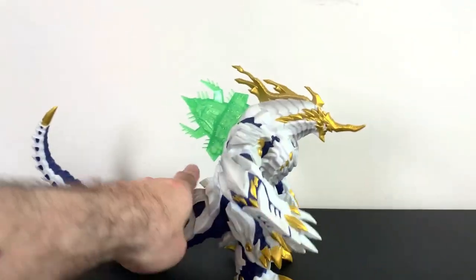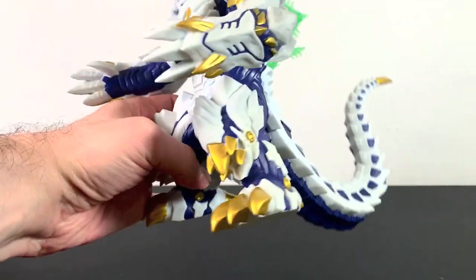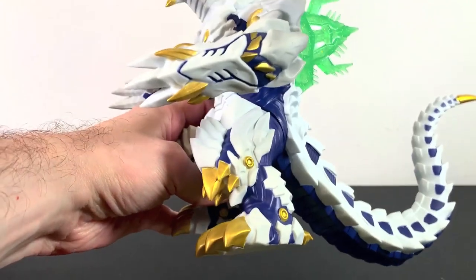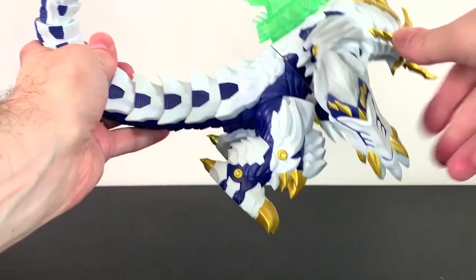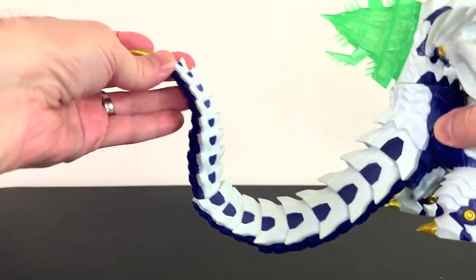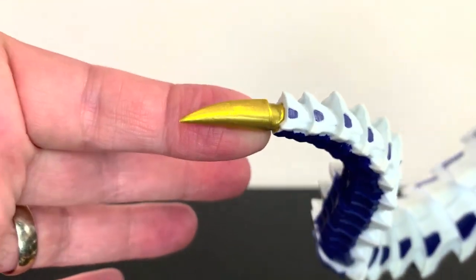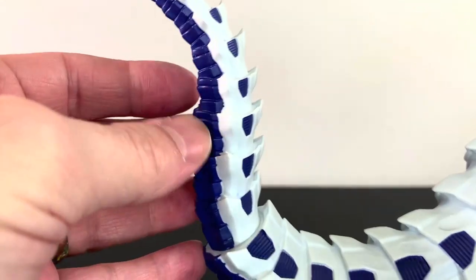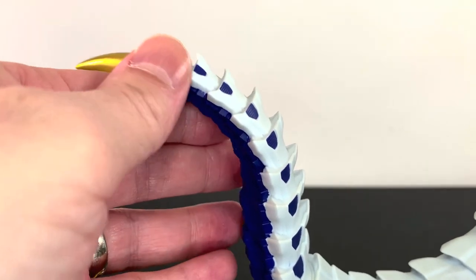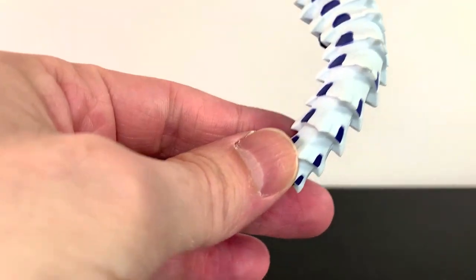So you do get seven points of articulation on it, which is good. Taking a look at Gagula in full, it is really, really, really nice. I honestly love it, and I'm glad I do because again, shipping was crazy on this and the price itself was pretty pricey. You got a nice gold tip of the tail which looks great. The color is a kind of purplish blue and off-white, which is kind of the theme here and it looks awesome. Love this tail, really nice.